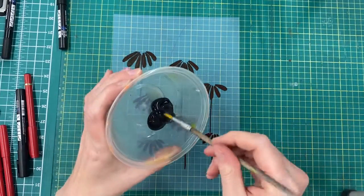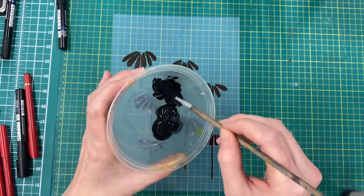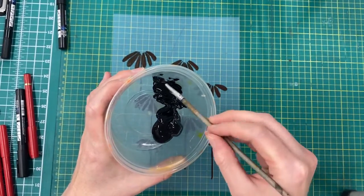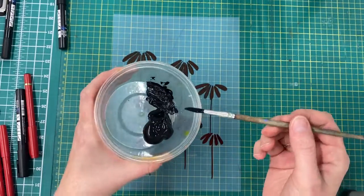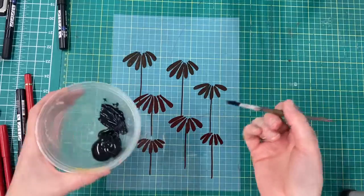You can also use acrylic paint to block out the design - it's nice and opaque on the film but will just need to dry. This is particularly good if you've got large areas that you want to fill, or if you want some more expressive, painty brushmarks.